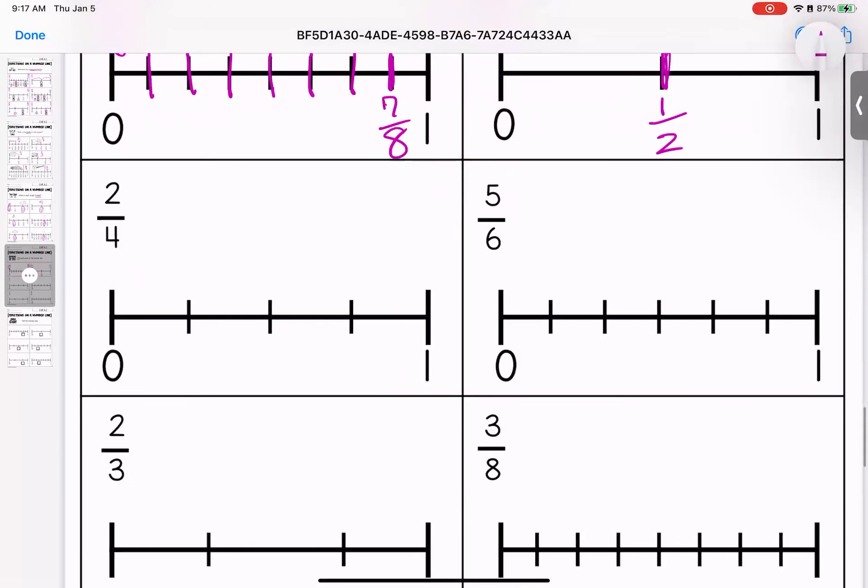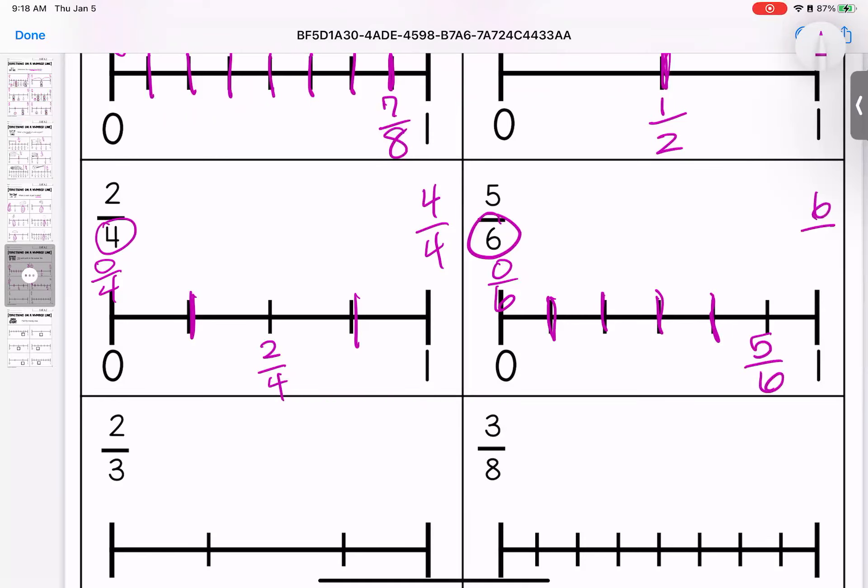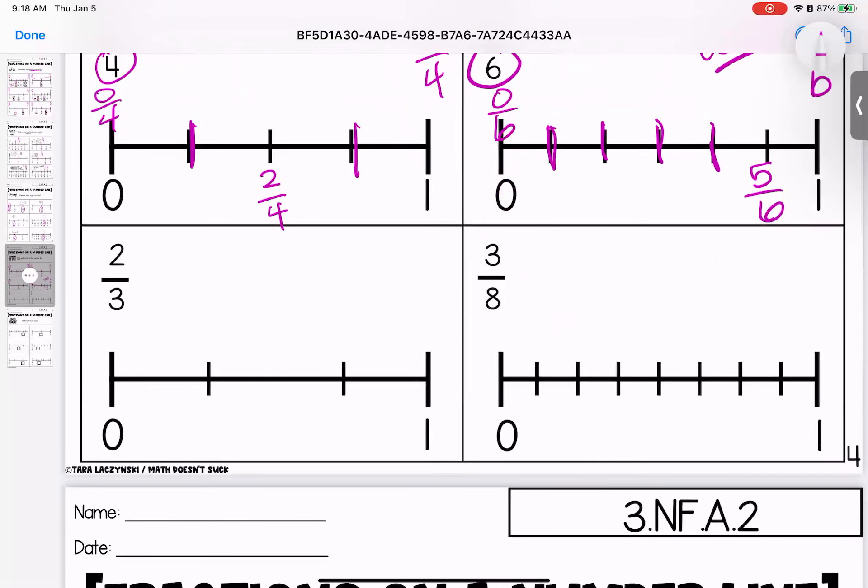Down here we're breaking it into fourths: zero fourths, one fourth, two fourths, three fourths, four fourths. Our next one is broken into sixths: zero sixths, one sixth, two sixths, three sixths, four sixths, five sixths, and six sixths, or one whole. Down here we have thirds: zero thirds, one third, two thirds, three thirds.